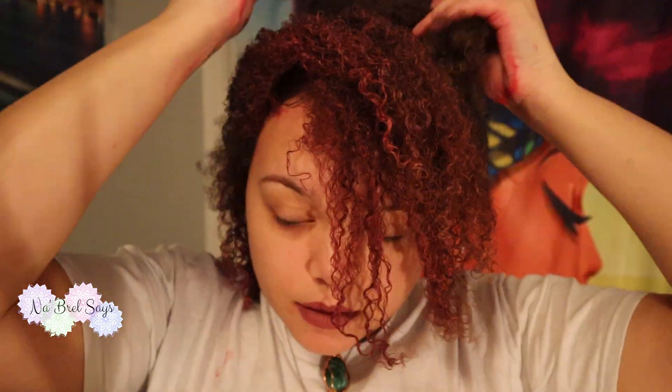This is crazy looking. I probably should have started in the back. Because I am struggling to see what I'm doing, I'm going to move to the back of my head and continue to apply the wax in small sections. Once I've finished one side, I'm going to do the same on the opposite side, working from the back of my head to the front.